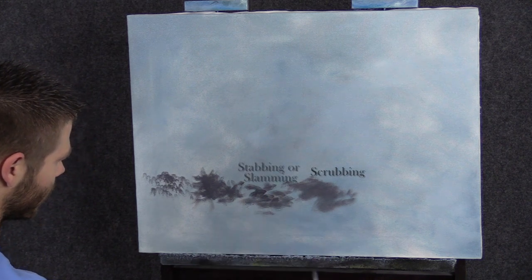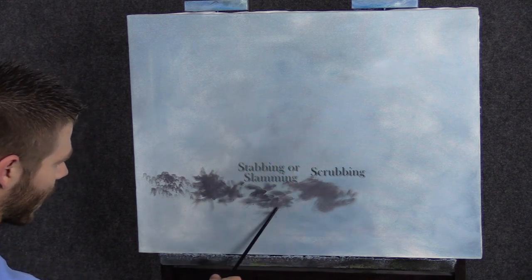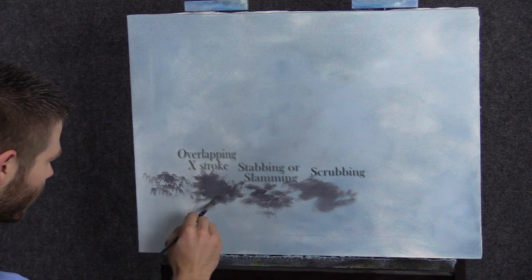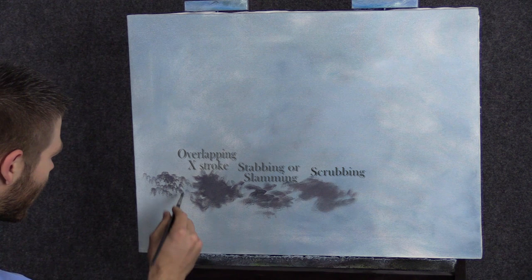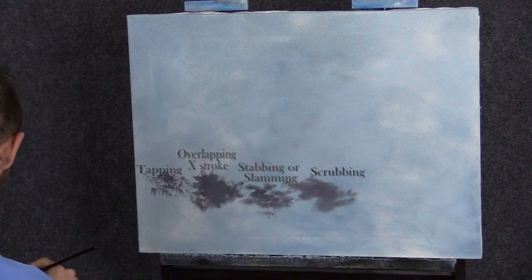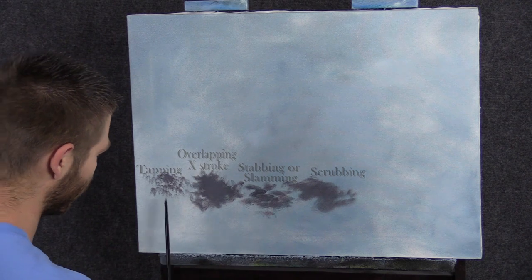There's also kind of a slamming action, which works vertically for grass — lots of different things you can do with that. You've got your painting-on brush stroke, like when you think about brush strokes. And then you've got tapping, and all of these together — this is the most important set of brush strokes, and everything is kind of built using them.